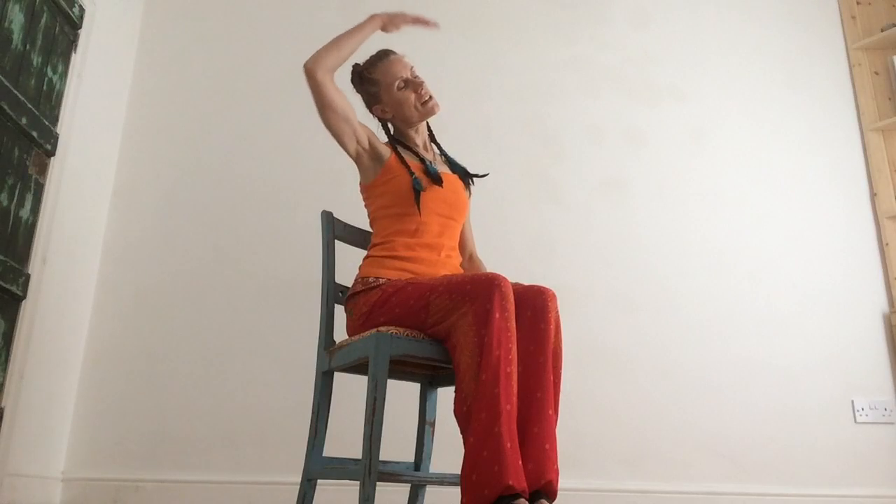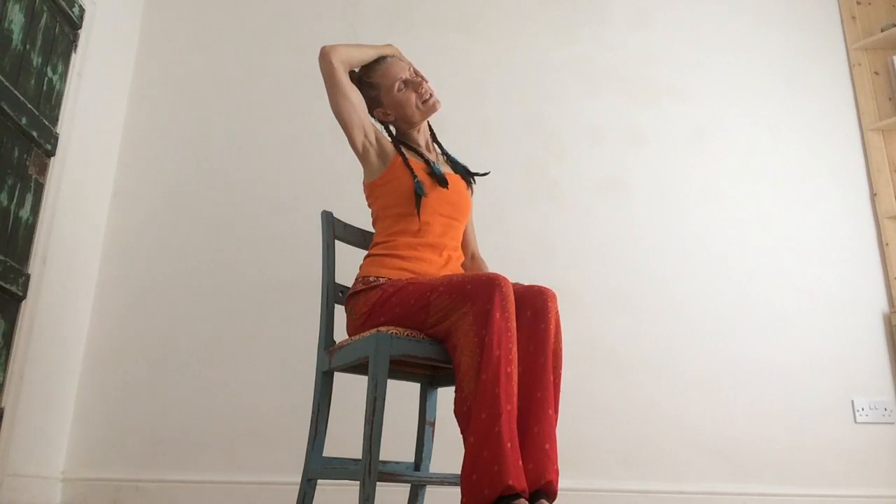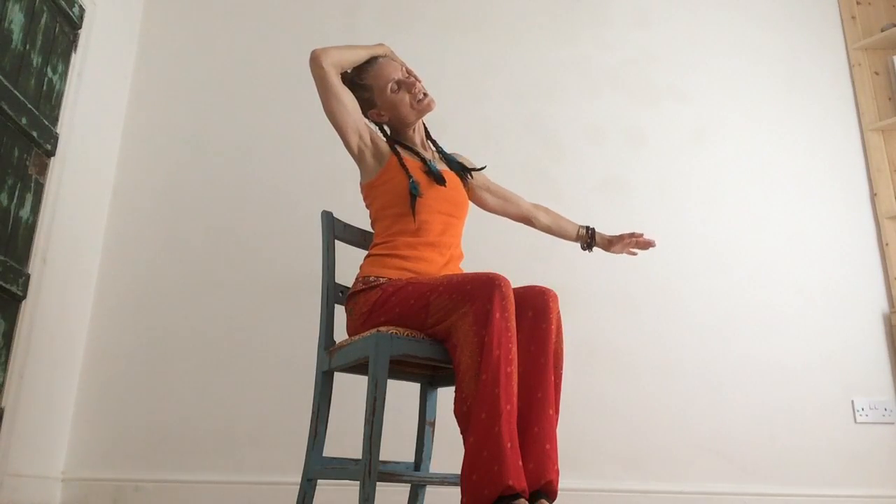Tip your head to the opposite shoulder, keep your shoulders relaxed. Hand over the head, arm stretching out. Inhale, lengthen; exhale, soften. Do maybe two or three breaths.